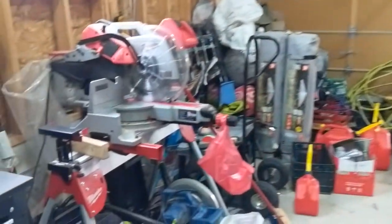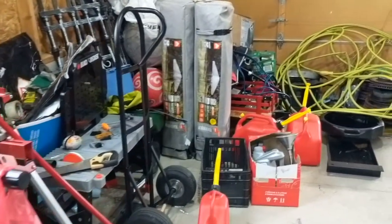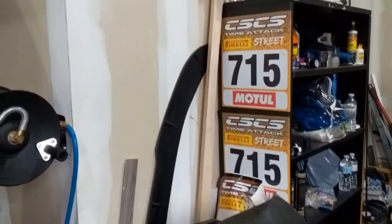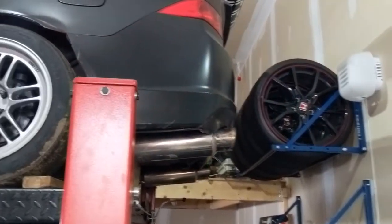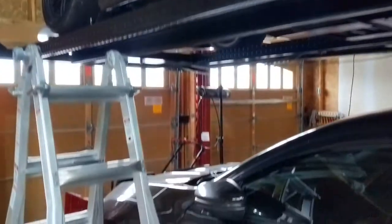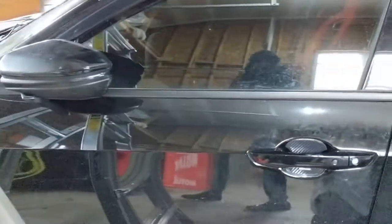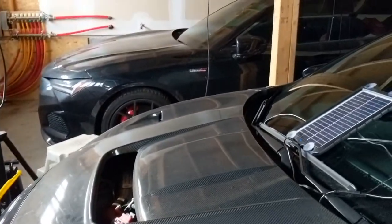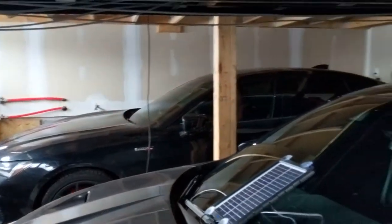Yes, I'm aware the garage is a mess — this is pretty much what happens in the winter. I'm not in here a lot, and if I am, I'm not taking the time to pack anything away. It kind of sucks to have not one car parked for the winter, but the Type R and Type S just sit here for these Canadian winter months.